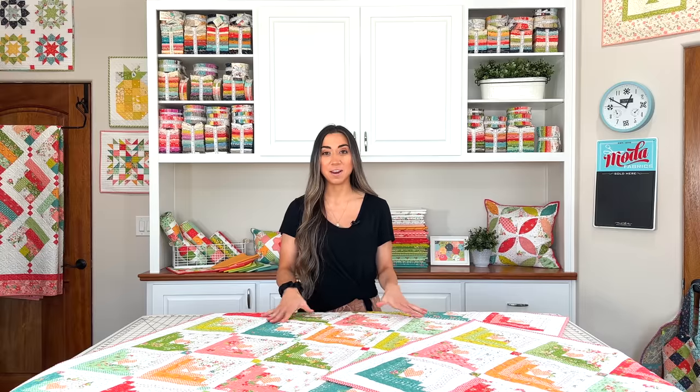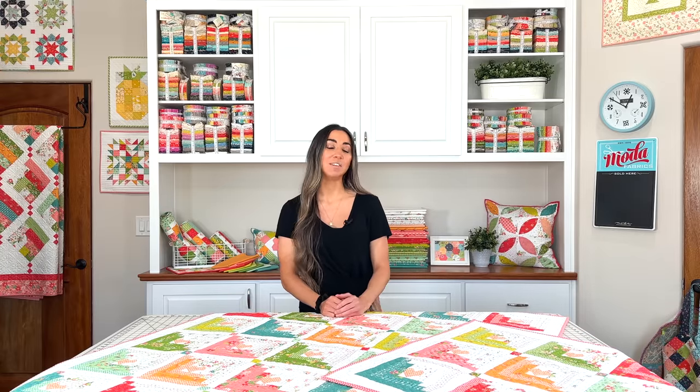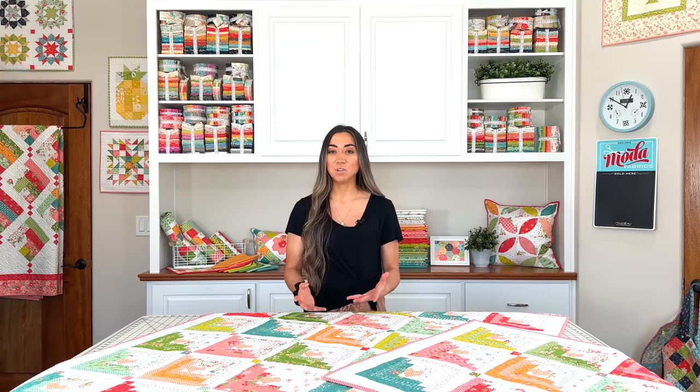Hi, I'm Chelsea Stratton from Chelsea Stratton Designs, and today I'm here in my mom's sewing studio to share a new strawberry lemonade quilt with you — Hearts at Home 2. You will recognize this pattern. I remade the original Hearts at Home 2 using our new strawberry lemonade fabrics, and I'm very excited because it looks so pretty. There's also a fun wall hanging we're going to be talking about as well. Let's get started.